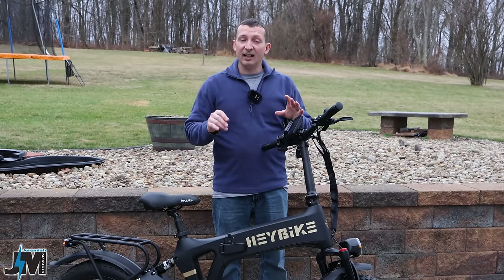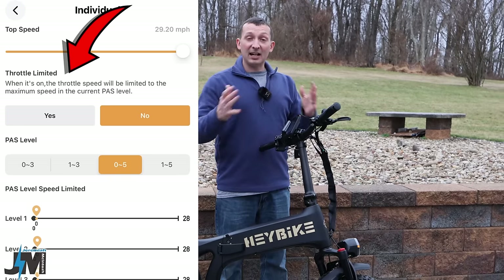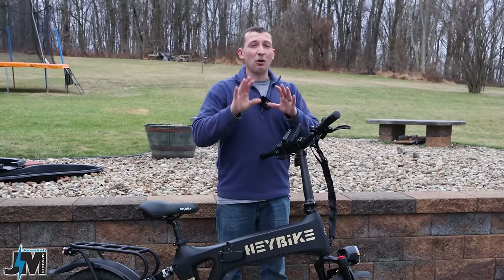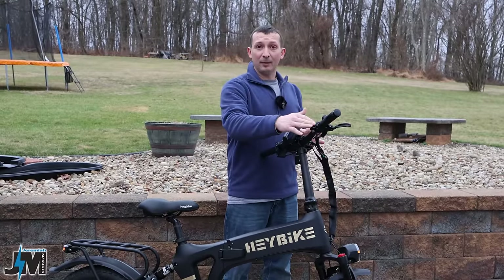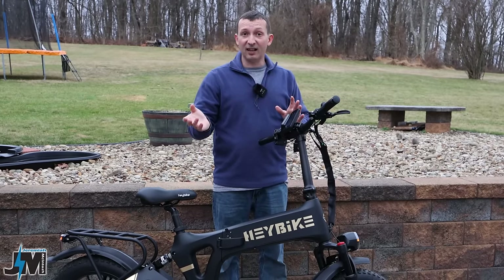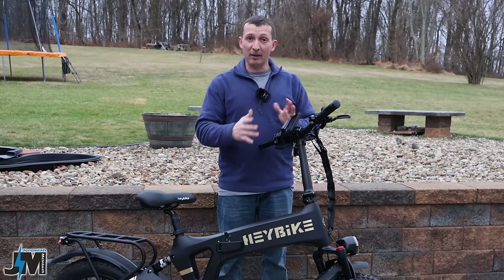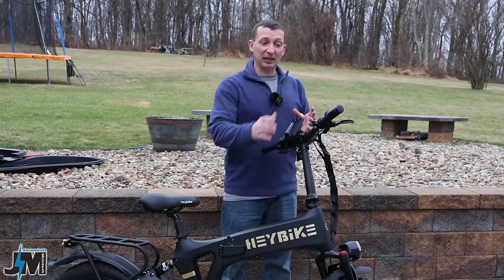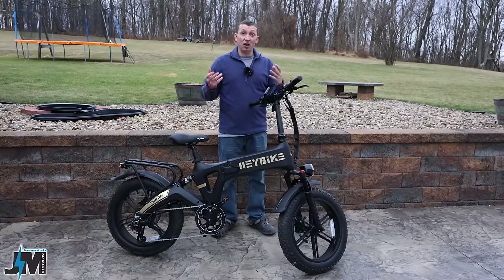They also sent me another display, and now the pedal assist levels are adjustable — you can set whatever speed you want right through the app, which is really nice. However, the throttle limited mode doesn't work quite as expected. When you adjust your pedal assist modes the throttle is also limited to that speed, and when you change that mode you get full throttle but also full speed in all pedal assist levels. It would have been nice to keep pedal assist settings while having full throttle.